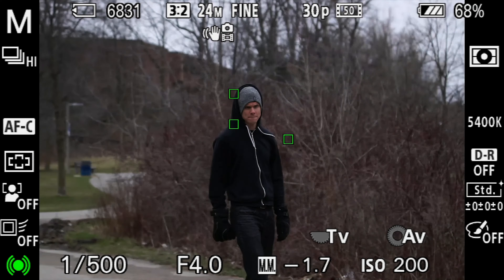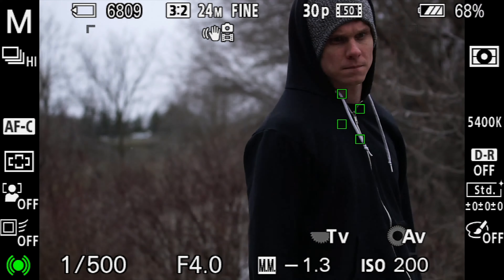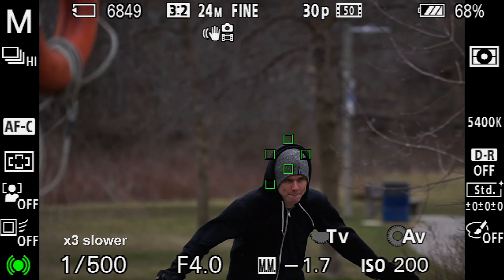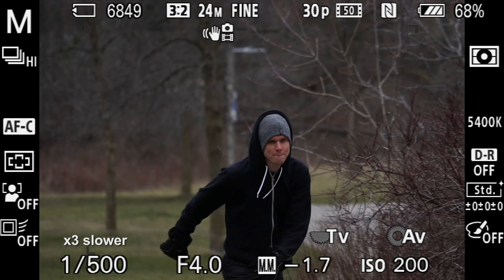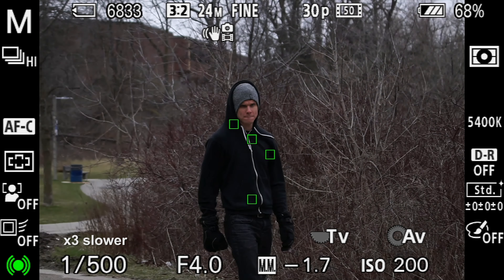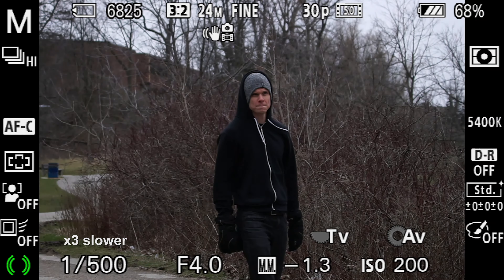Starting out with the a6000 and continuous autofocus with the focus area set to wide. We can see a track here - I just want to slow it down and show you frame by frame where it loses focus. Right when it blanks out like that, that's when I'm starting. So it loses focus at the start, then locks on, and then lost right there where I zoomed out.